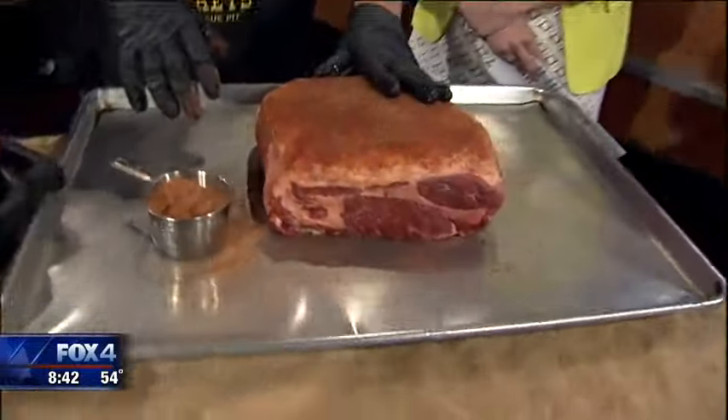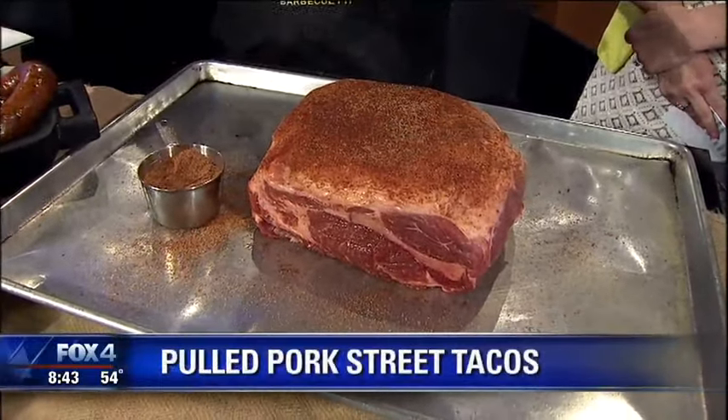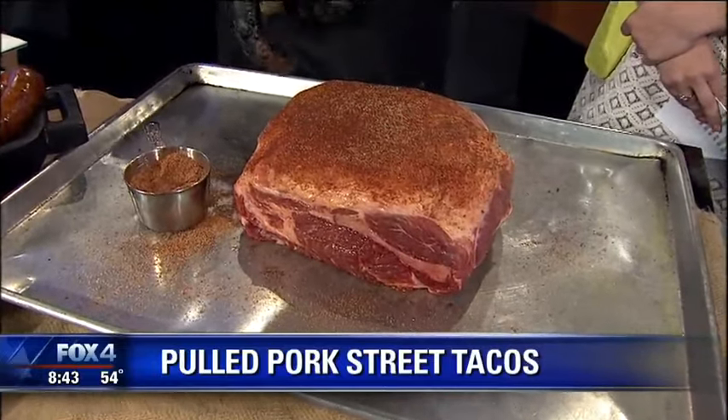In fact, you can get the recipe for it in our cookbook. It's a great dry rub. Every Dickey's has it. Then we put it in the pit, smoke it — or what you all might call a smoker — overnight, 200 degrees. Does great, so it's fall apart tender.